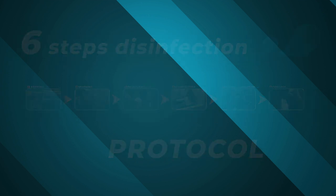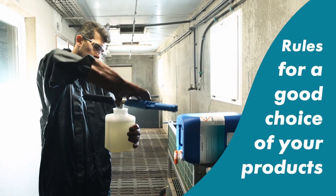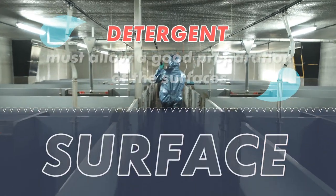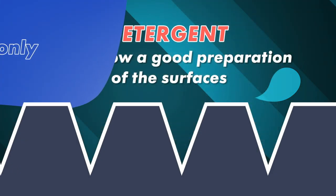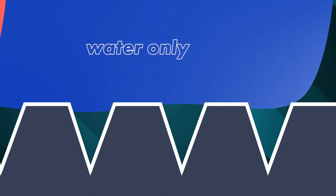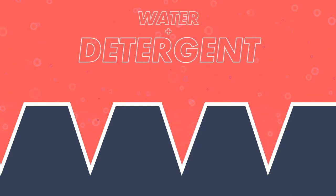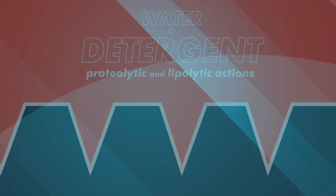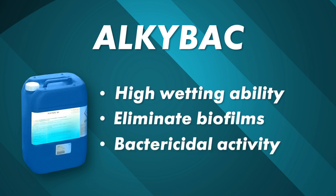Now you have the good protocol — are you sure to have the right products? For an effective disinfection, minimum rules must be respected regarding the choice of the detergent and the disinfectant. The detergent must allow a good preparation of the surfaces to eliminate biofilms and allow direct contact between the disinfectant and the surfaces. Above all, it must have a strong wetting power to penetrate into the crevices of porous surfaces, and allow a perfect stripping of organic matter and biofilms by its proteolytic and lipolytic actions. Alkibac answers these points, and also has bactericidal activity for a pre-disinfection effect.